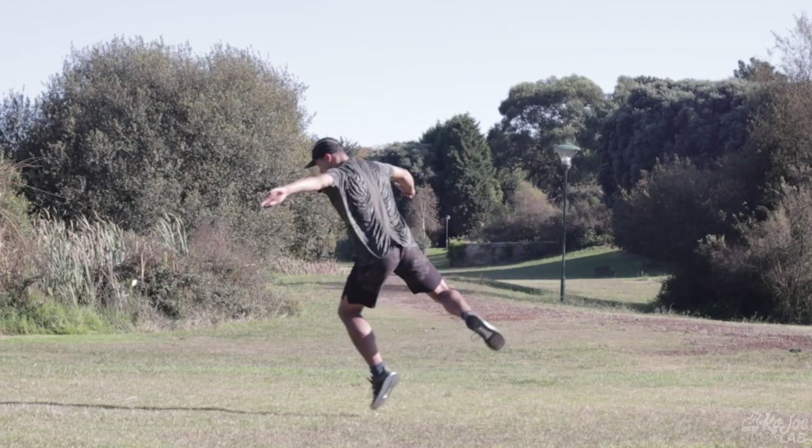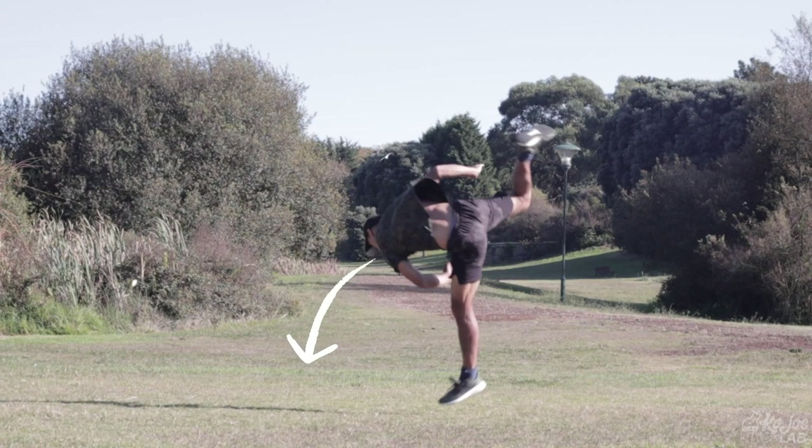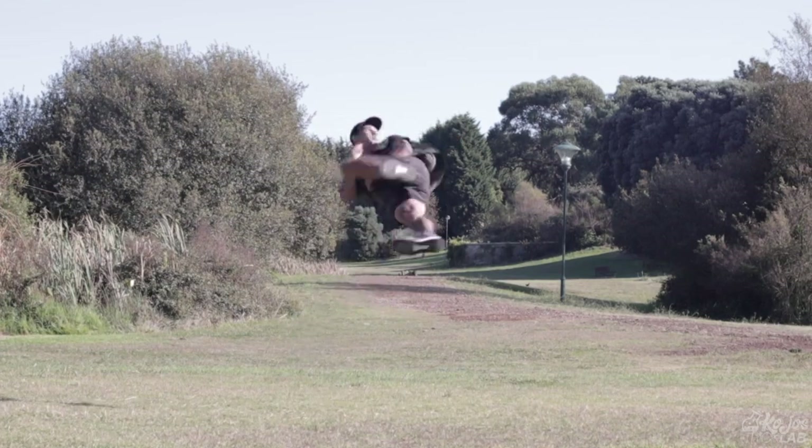Once you're consistently landing this step, we're going to take out that first spot. You're going to take off in the exact same way — lift your head up to the same position — but instead of trying to see that first spot, you're trying to see that landing second spot as soon as you possibly can. This is going to get you round much faster and really help you get the feeling for your cork. If you're not landing the previous step every time, jumping ahead to this one is going to make it much harder, so make sure you put in the time.